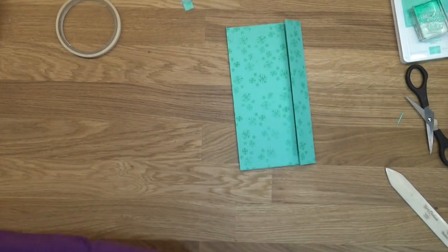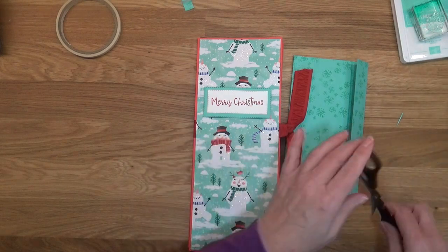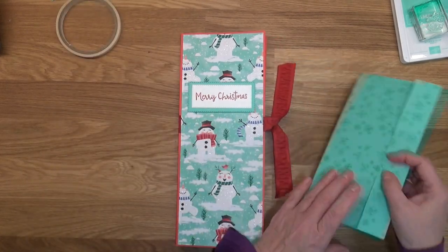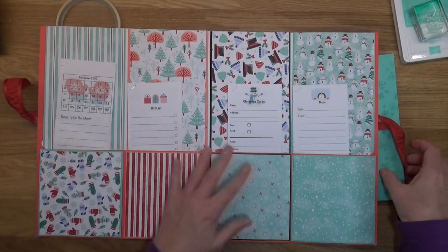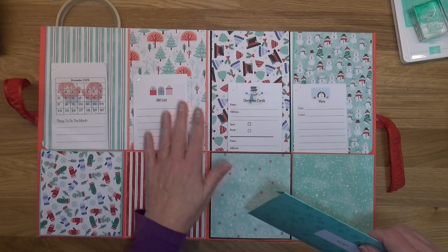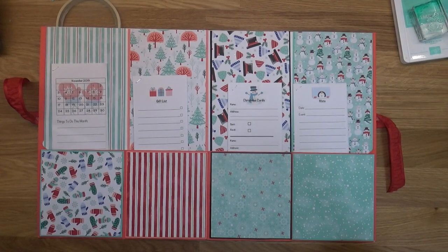So there you guys go — that is your file organizer. I have another idea for another video I'm going to be posting in the next couple of days, so stay tuned for that. Cute holiday ideas is what I'm going for right now. Please make sure you hit the like button and subscribe to my channel. You can visit my blog at bobbystamps.com where you can get the free downloadable PDFs for all these little inserts. Thanks so much for watching, guys. God bless.